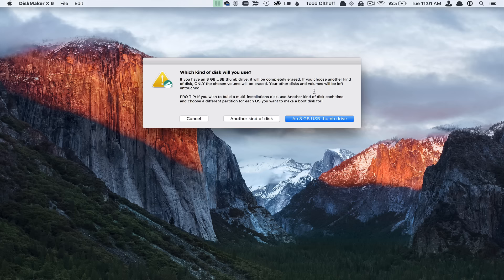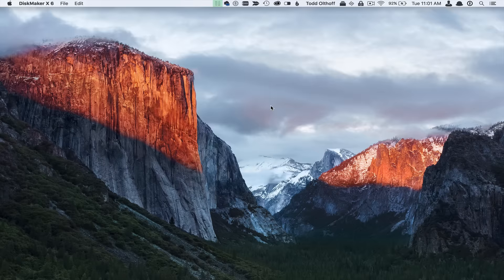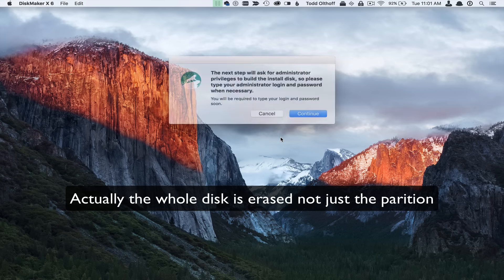It asks what kind of disk I'm going to use. In this case I'm going to use this thumb drive. It's going to ask which one I want to use, so I'm going to put it on the installer here and choose this disk. It's just saying we're going to erase everything on that particular partition — are you sure? And I'm going to say yes, so we're going to erase it.